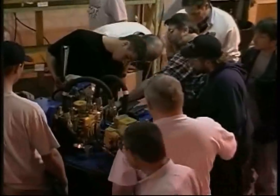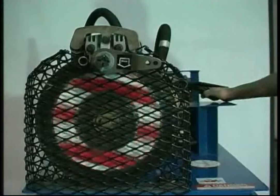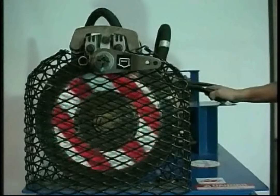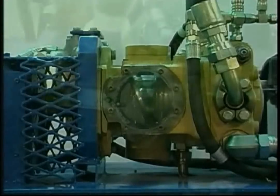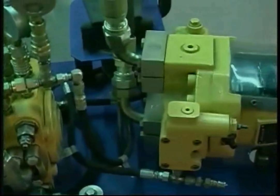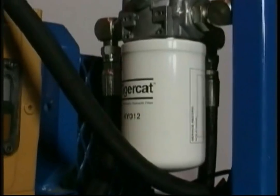The hydrostatic demonstrator is fitted with a proportional double pedal drive control valve. One pedal directs forward machine travel while the other directs reverse travel, exactly as found in Tigercat's skidders and wheeled feller bunchers. The foot pedal valve transmits hydraulic signals to the variable displacement hydraulic pump. The pump, in turn, is connected to the variable displacement hydraulic motor. An in-line filter is included to clean oil as it recycles into the pump through the charge circuit.